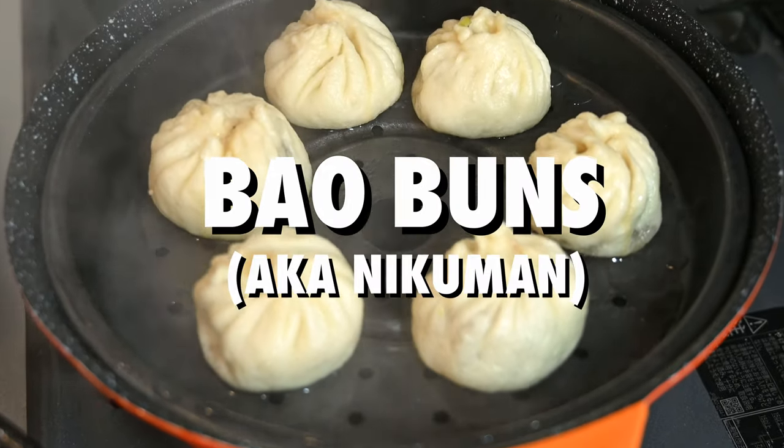Today my girlfriend's going to show us how to make bao buns, also known as nikuman in Japan. Let's get started.